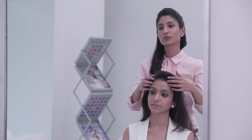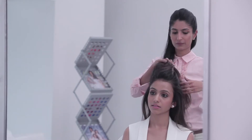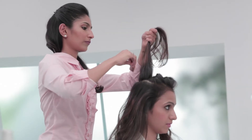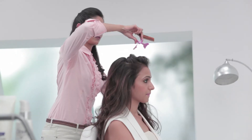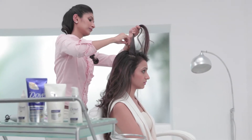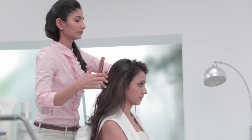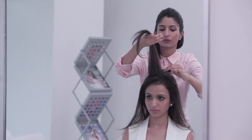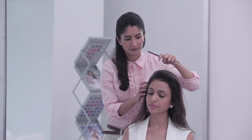So what I'm going to do is start backcombing the crown section of your hair. Just take the section aside and make sure it's a very light backcomb. Once you're done from the front, just smoothen the front and leave it the way it is, because you don't want to frizz right in front of your face.